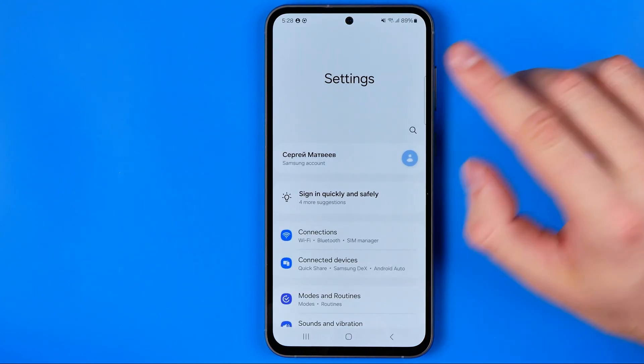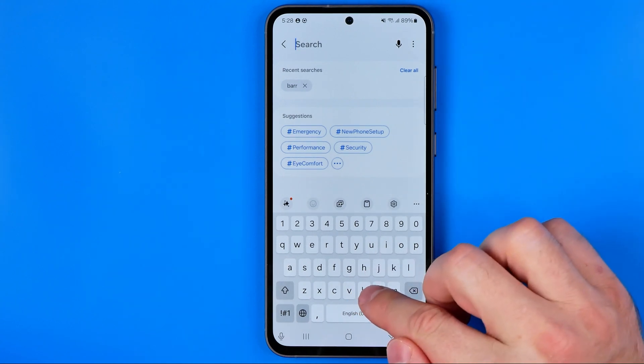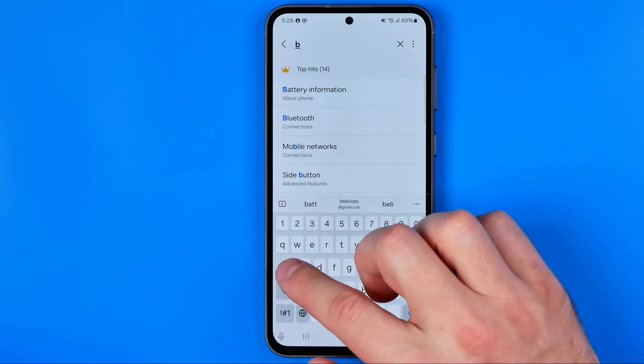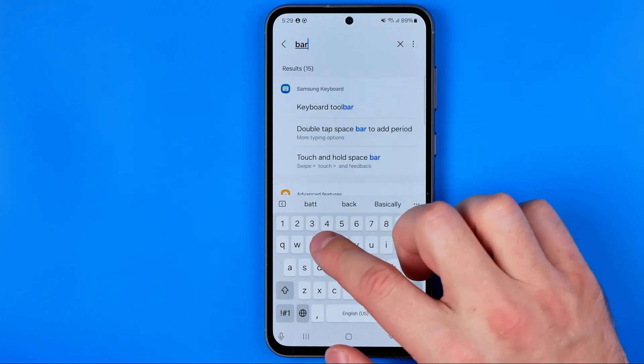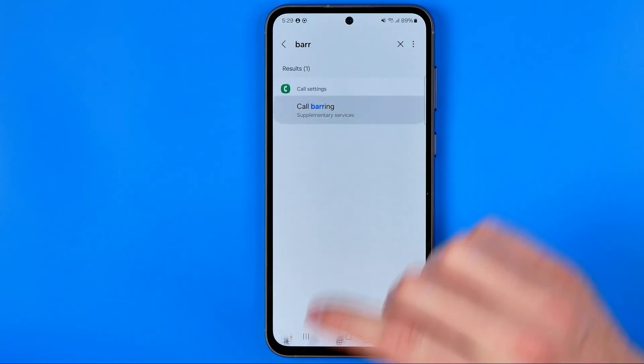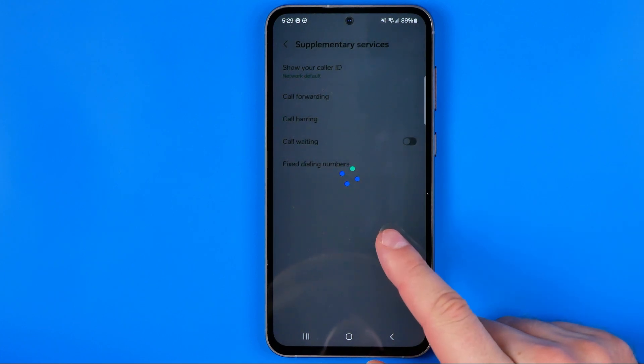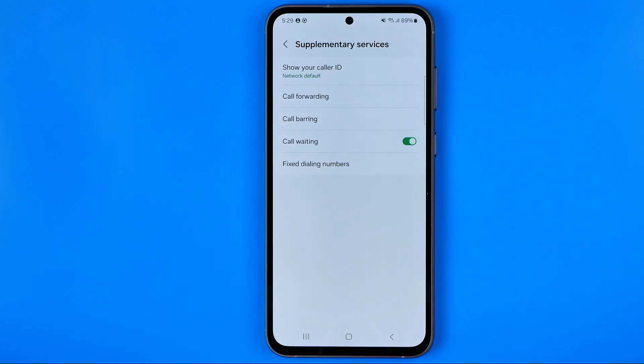Now we need to tap the search icon and then just start typing 'barring' — b-a-r-r — just like that. That's how we can easily find this option. Now we just need to wait until the page is loaded.